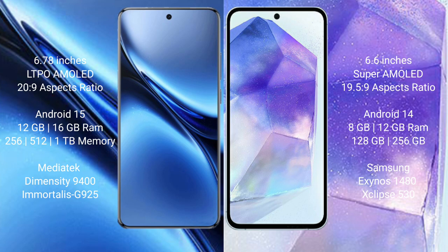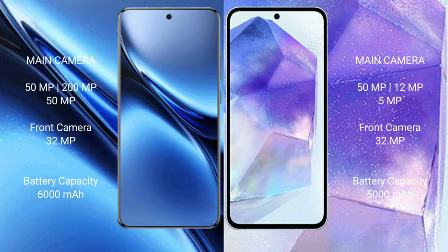The Samsung Galaxy A55 comes with 8GB or 12GB RAM and 128GB or 256GB internal storage, powered by the Samsung Exynos 1480 processor with GPU Xclipse 530. The Vivo X200 Pro features a triple rear camera setup of 50MP plus 200MP plus 50MP.